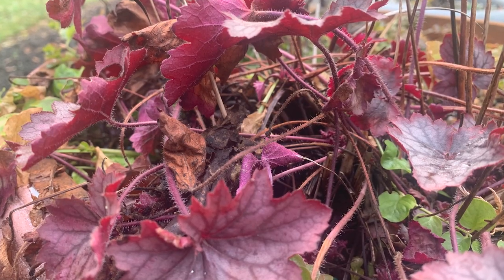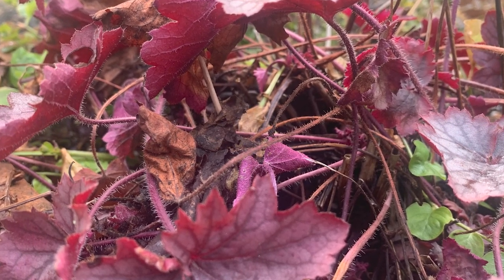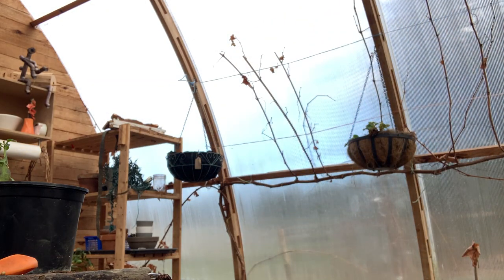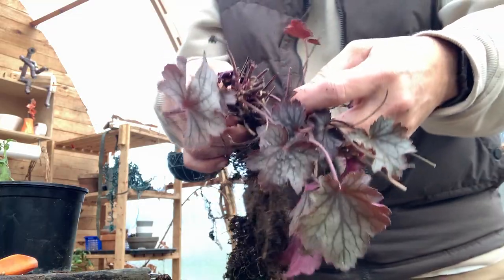Easy as that. A little bit of geranium, a little bit of heuchera division. That's a slug right there - we're gonna get rid of that one, off camera. Straight off camera.